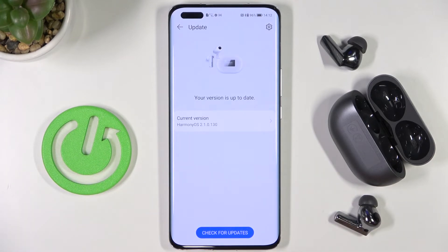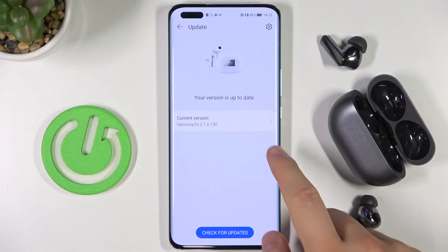So that's how we can check for updates and make the update on the Huawei FreeBuds Pro 2. If you find this video helpful, remember to leave a like, comment, and subscribe.